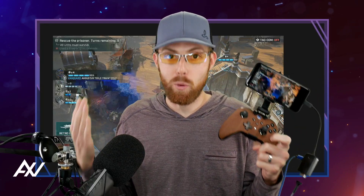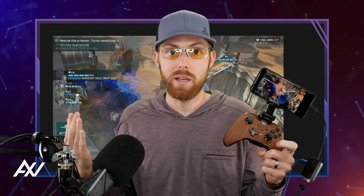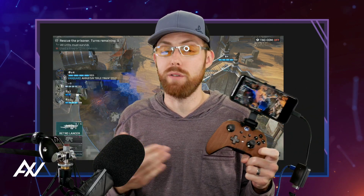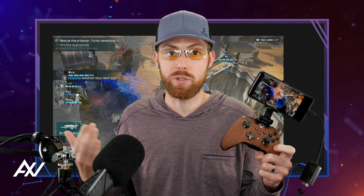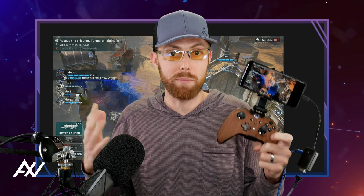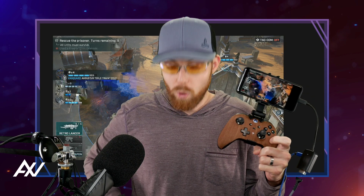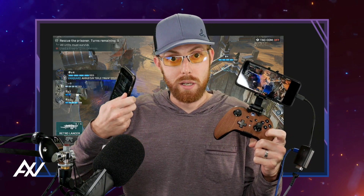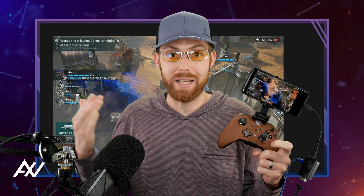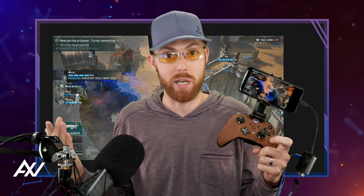If you want to save hours setting up your mobile gaming recording and streaming, this is the video for you. I've streamed for hundreds of hours, gotten 40,000 followers on Facebook streaming mobile games, and I advise the top mobile gamers in the entire world. This is the setup that's going to allow you to record and stream on Android or iOS in 1080p 60fps, to have a level of quality as high as, if not better than, the top mobile gaming creators in the entire world.